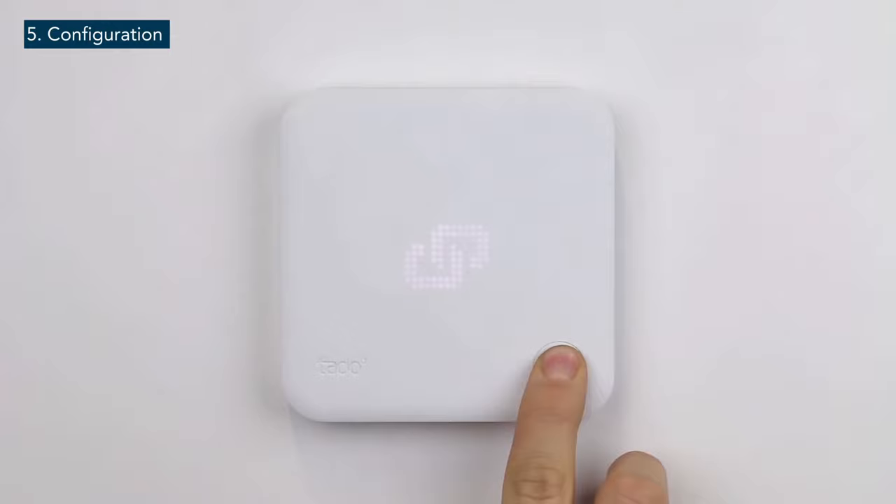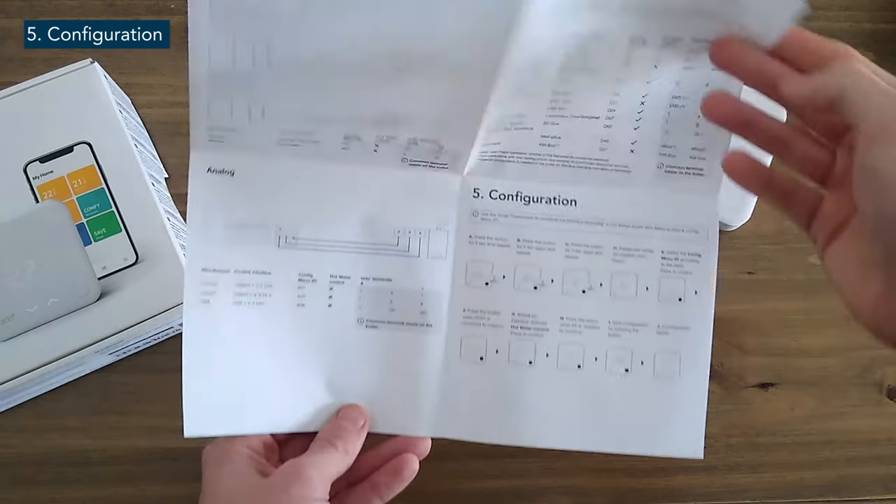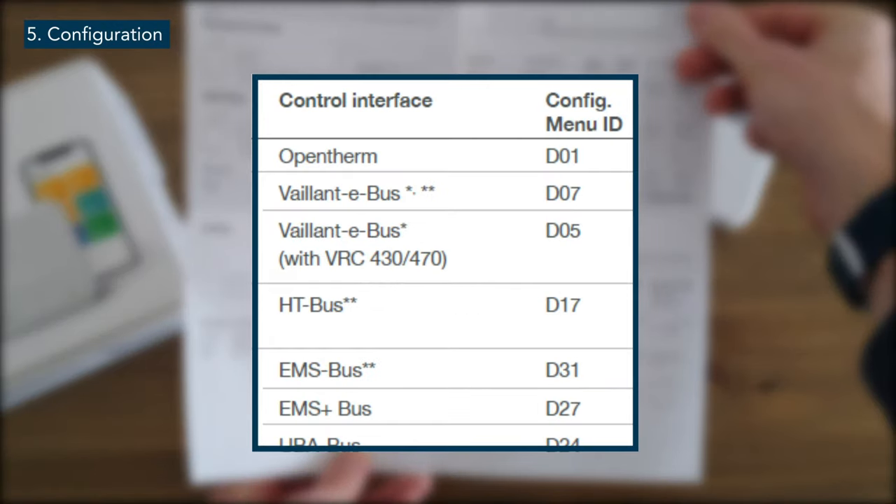Afterwards, press the button again for three seconds and on the smart thermostat, a wrench and screwdriver will be displayed. Finally, press the button again for three seconds and the installer menu will be loaded. The correct configuration for your boiler can be found in the installer manual. Please refer to this to find the correct configuration code to use.